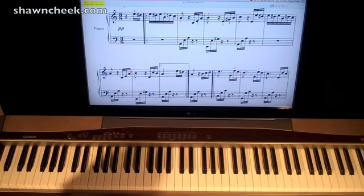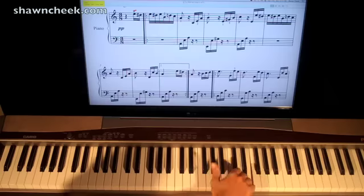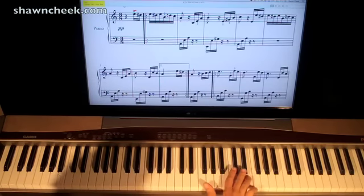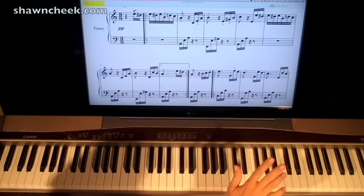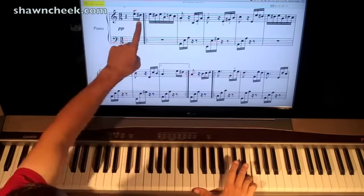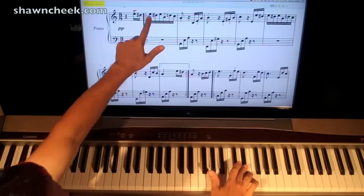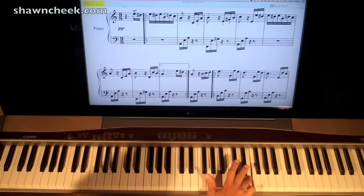We start off with an E in the right hand — this note right here in the treble clef. It says finger 5, but I like to use finger 4 — it's how I've always used it since I was a kid. Fingerings are just subjective; use what works for you. E, then we have a D sharp after that, and I'm going to play with my 3rd finger. And then we go back to E, then back to D sharp, then back to E.